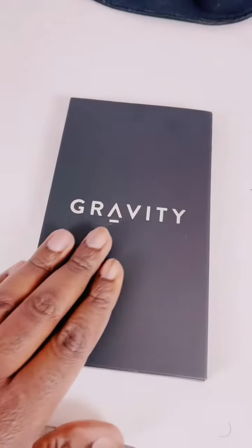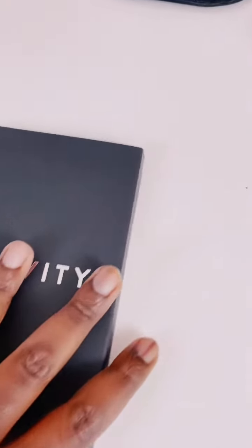Oh my gosh, look how pretty. Let's open it up and take a little look-see, shall we? Okay, nice, nice — smooth black. All right, all right. I see you, Gravity Case.